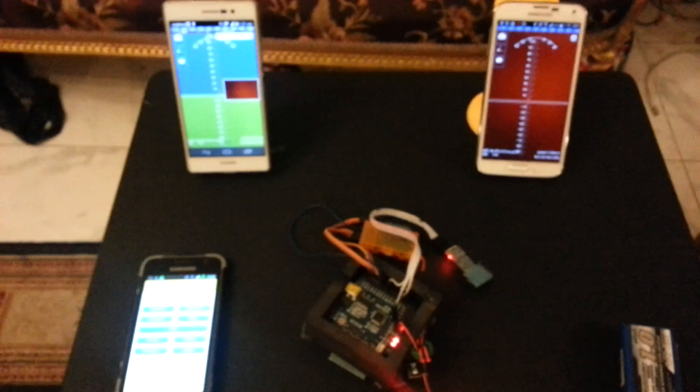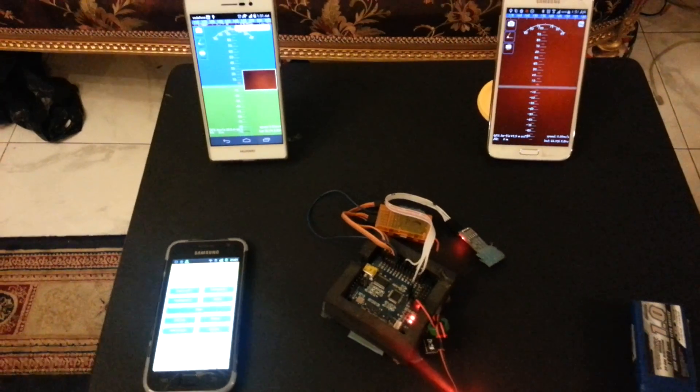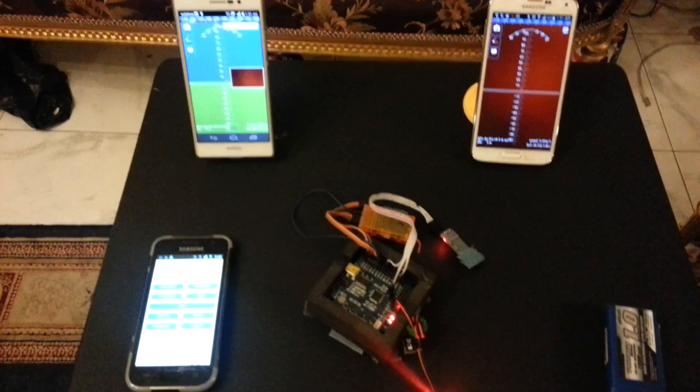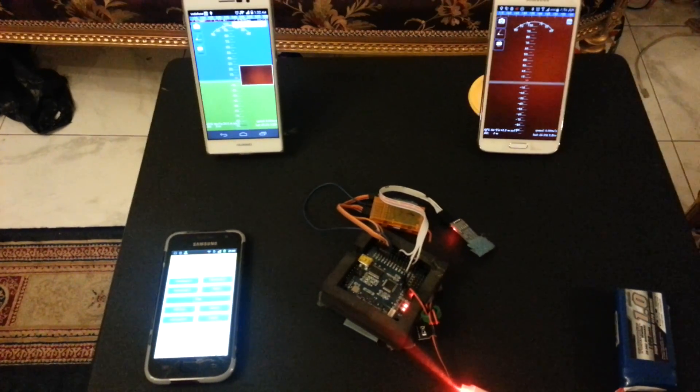The most important thing here is the connection quality — it should be a fast connection. A good 3G connection is okay, it will work fine. Thank you for watching.